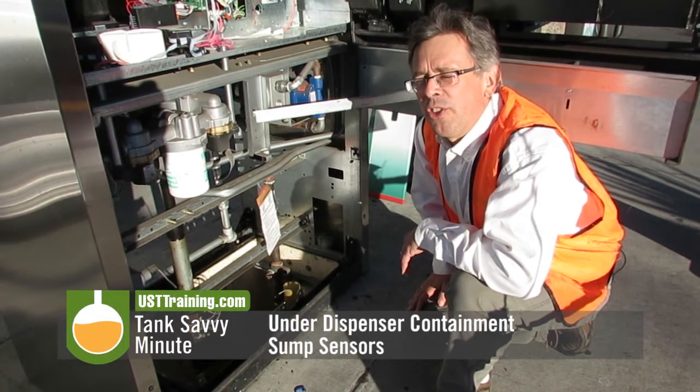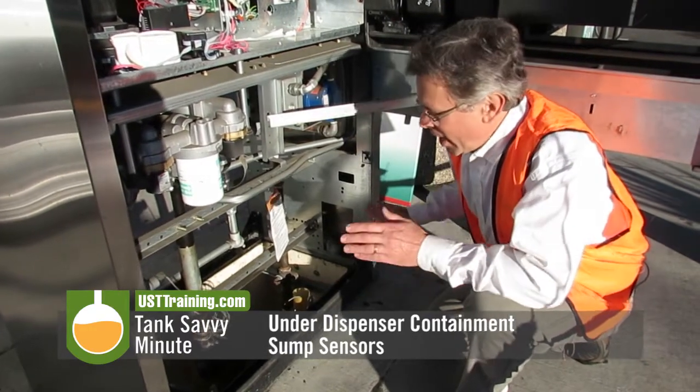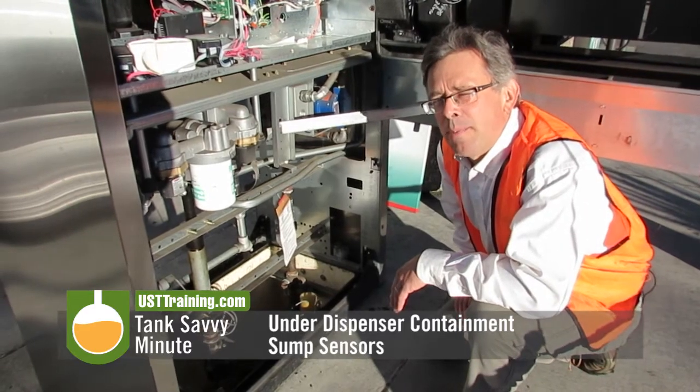Hi, this is Ben Thomas with UST Training. This is a Tank Savvy Minute. We're here today at a gas station, and we're going to look at something that's called a UDC, an under-dispenser containment sump.